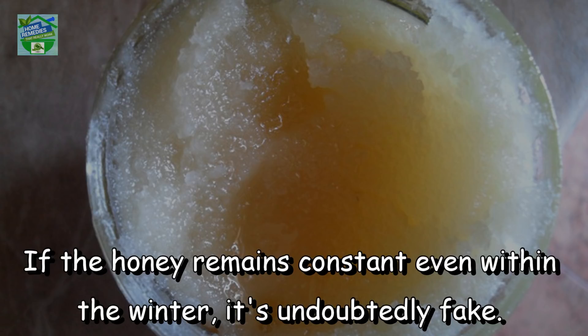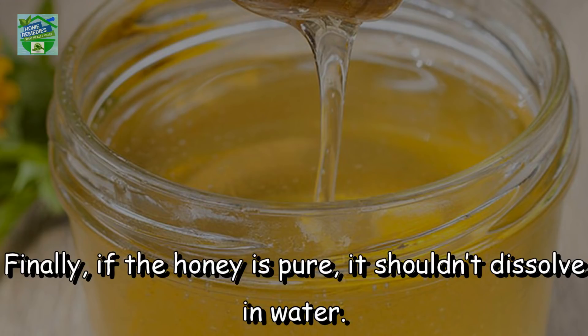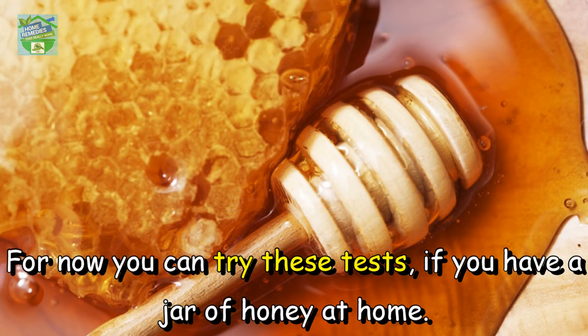Crystallization: pure honey crystallizes over time, so make certain to check it repeatedly. If the honey remains constant even in winter, it is undoubtedly fake. Water test: if the honey is pure, it shouldn't dissolve in water — put a teaspoon of honey in a glass of water and check.